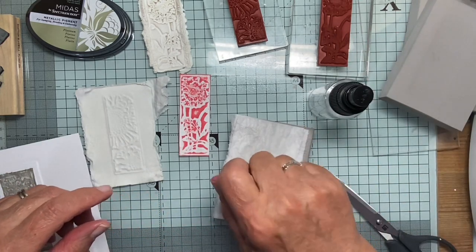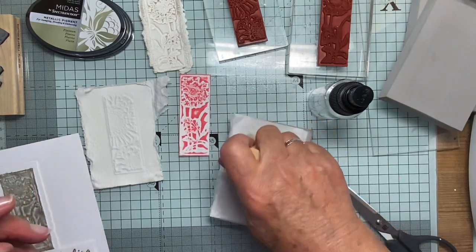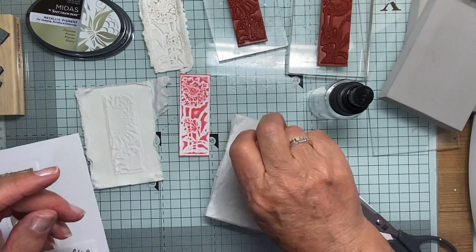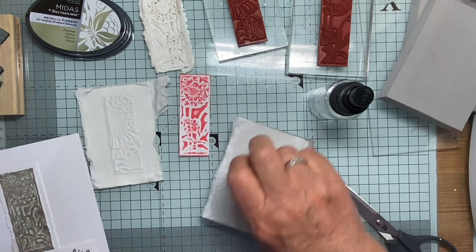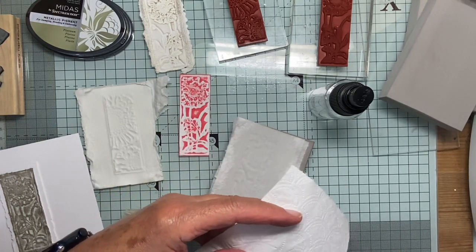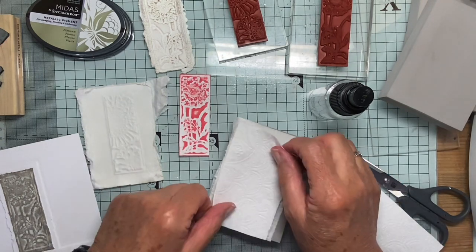As you go down the layers — or up the layers, whichever way you care to talk about it — you can be a little bit more firm. Just get those in there. Normally I would put about four or five layers. So I'll just put another one on for now, just to show those who didn't see the video the other day.